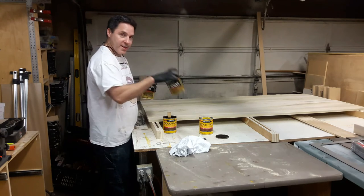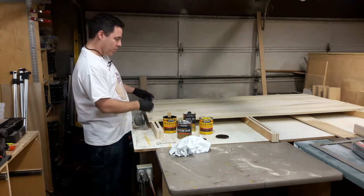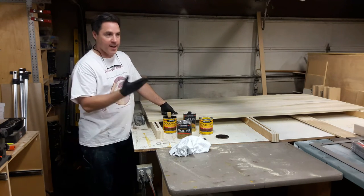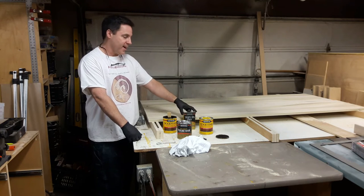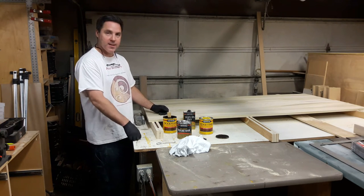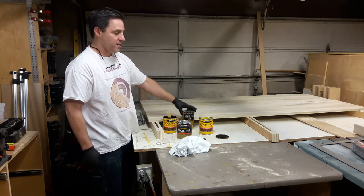Once I get two coats of this on, it's going to be protected enough that I can move them around the shop and do the finish work adding the stiles and rails. I'll be doing some sanding and wiping up dust. If a drop of stain falls on the poly, it'll wipe right up because the poly seals it. If it gets scuffed or there's a light scratch, I'll fill that in with a couple more coats. So it's a six-step finishing process — two colors, two coats, then two coats — everything's in tubes.